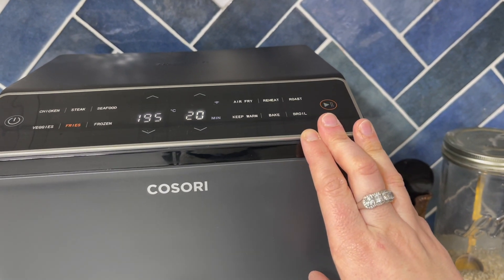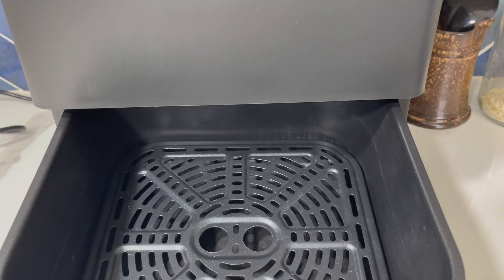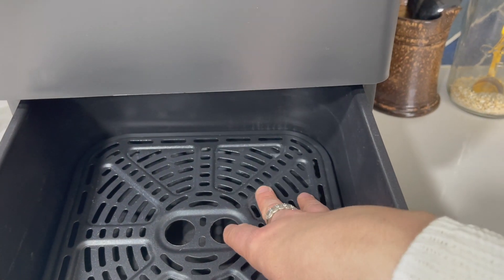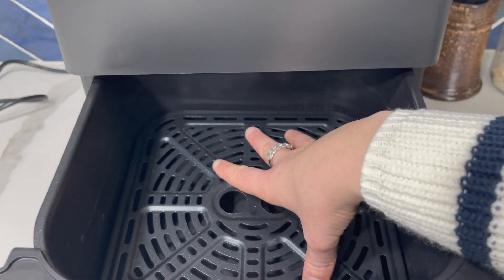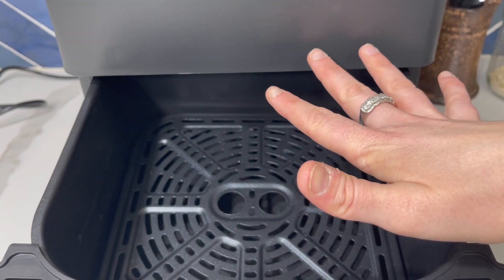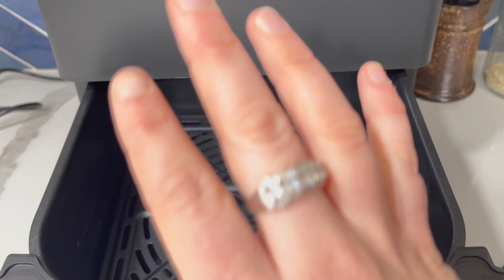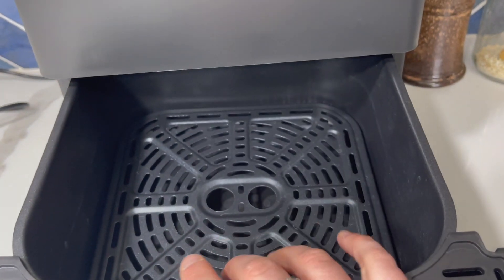Inside there is the crisper plate, which is what makes things like fries really crispy because the heat gets underneath as well. Unlike a baking tray where it kind of sticks and goes a bit soggy, the quality of the food has been a lot nicer cooking in here.